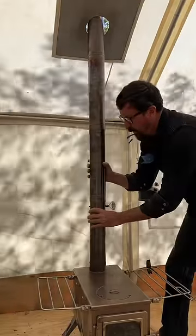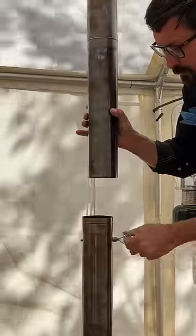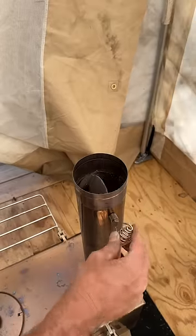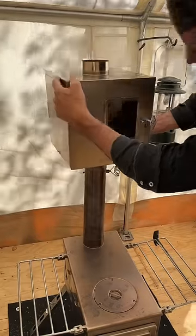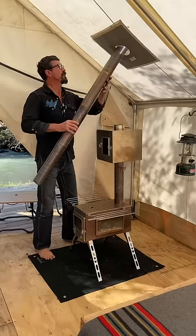Start by removing all of your chimney pipe, but leave the bottom piece with a damper. This is important because the damper will help you regulate the temperature. Your stainless steel oven will fit right in line with your chimney. Reinstall your chimney pipe.